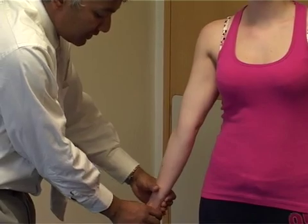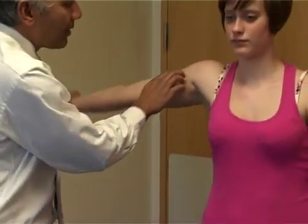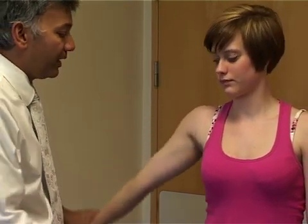Externally rotate the arm — turning the hand out — and then lift the arm up again. This may free the greater tuberosity from the acromion, and if that movement is freer, that's a sign of impingement.